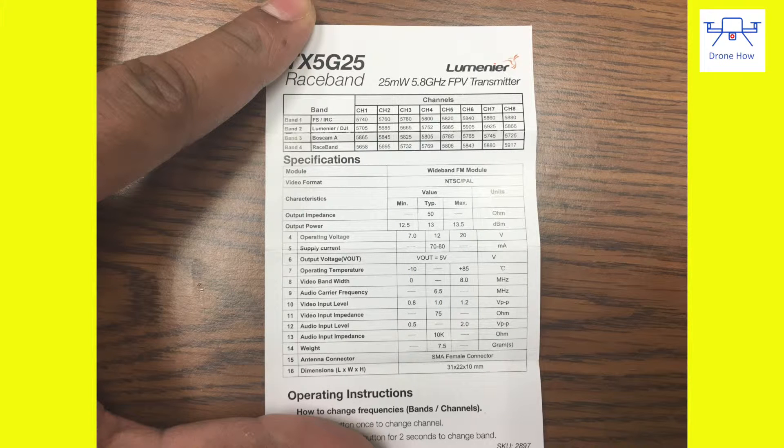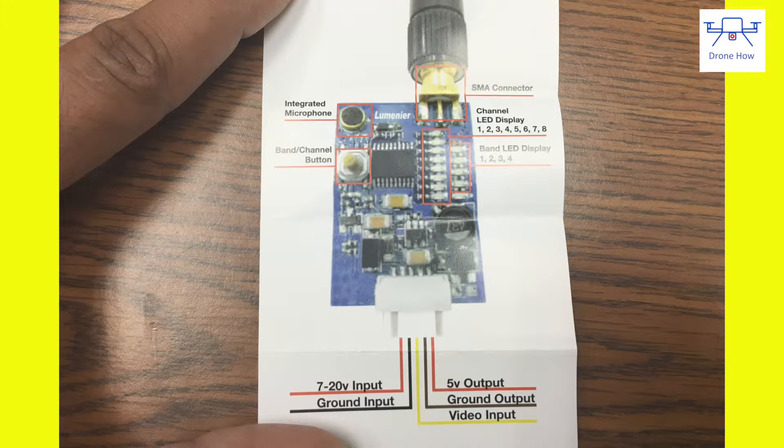The manuals are very clearly written and it's very easy to hook up this transmitter. As you can see from this diagram, all the wiring requirements are very clearly laid out.